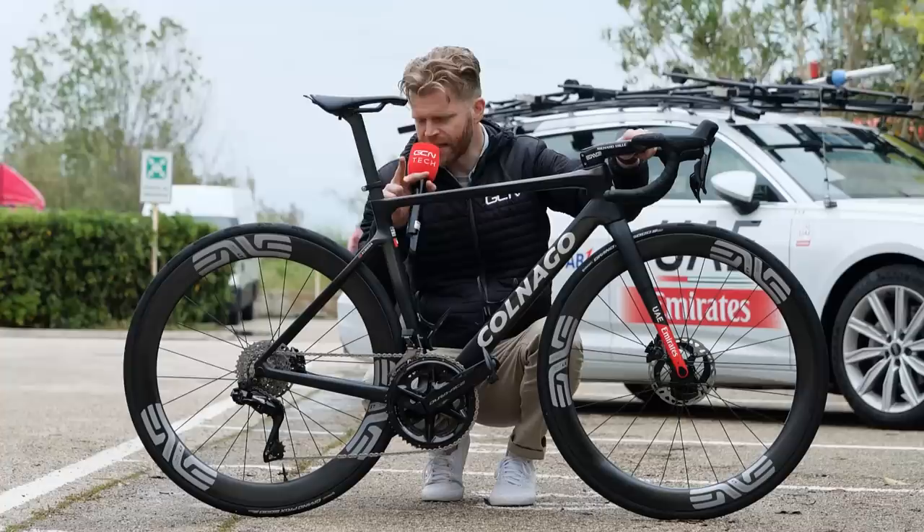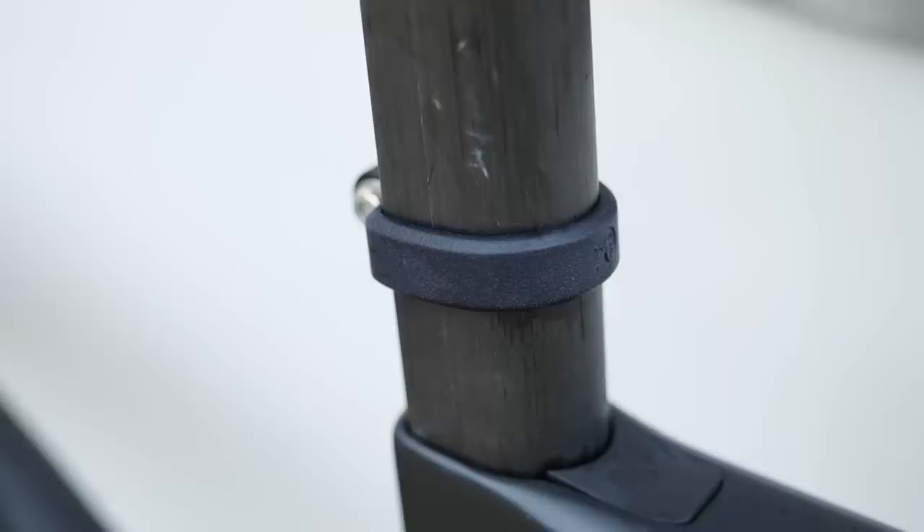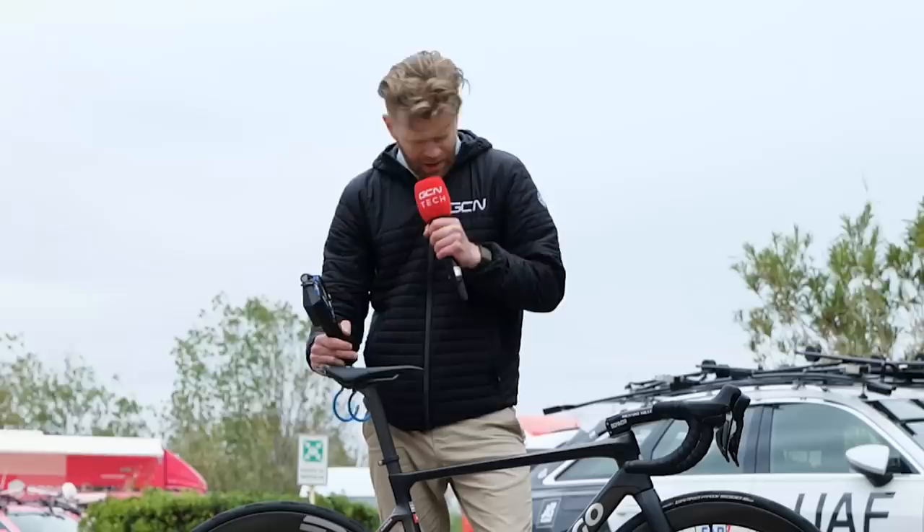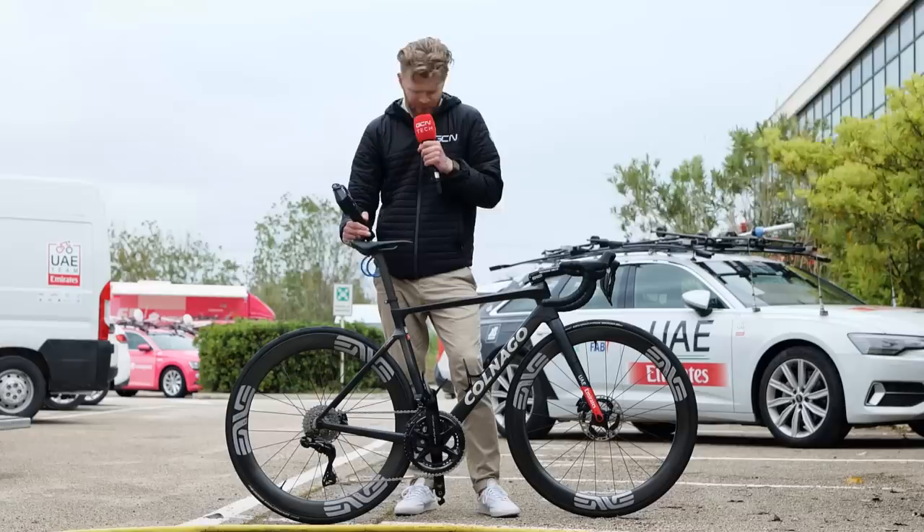We've also got a 3D-printed number mount on the D-shaped seat pin, which looks very, very lightweight and very neat. But what's the total weight of the bike with these Elite bottle cages? They're pretty light — they're carbon. Let's find out. 7.22 kilograms.